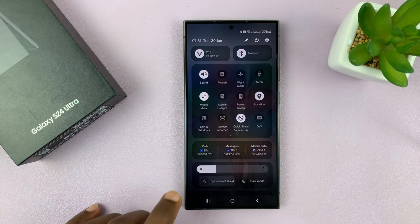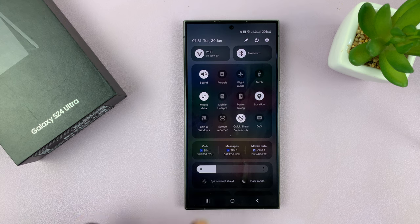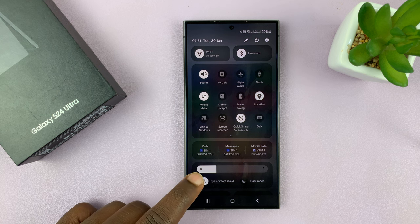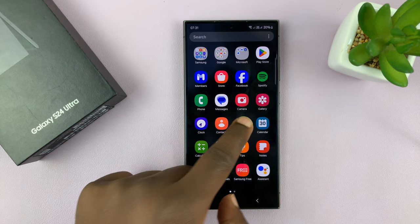When Eye Comfort Shield is on, you'll notice a visual difference on your screen. Go ahead and turn it off in case it's on, and then check out the screen color on your phone.